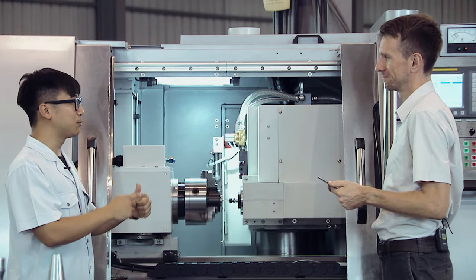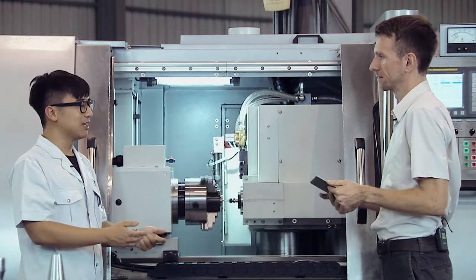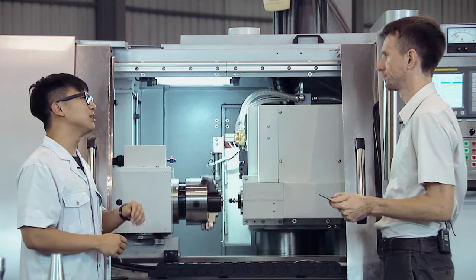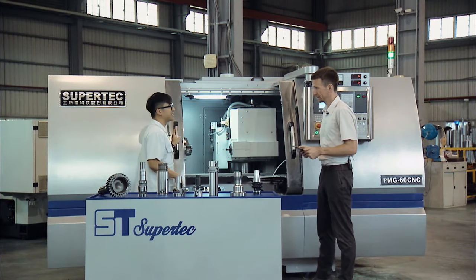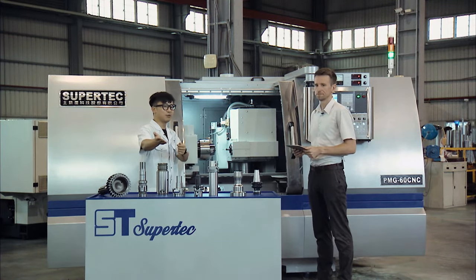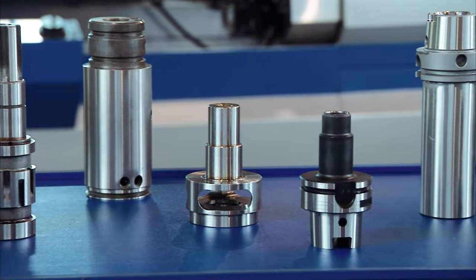We talked about space, we talked about time. For a lot of our customers, time and space is money. But the most amazing thing about this machine — what is it? The flexibility. This machine is so powerful. Just take a look at the table — the variety of workpieces this machine can do is incredible.